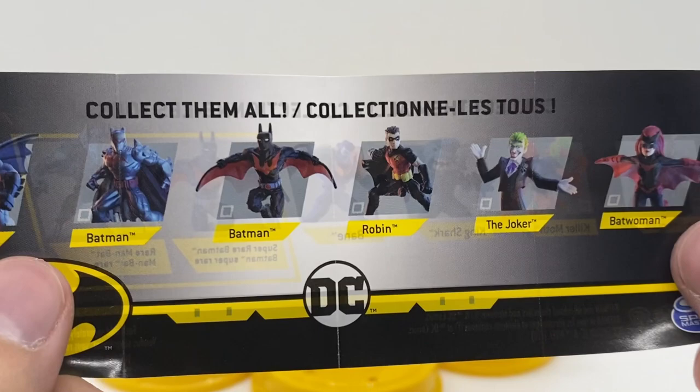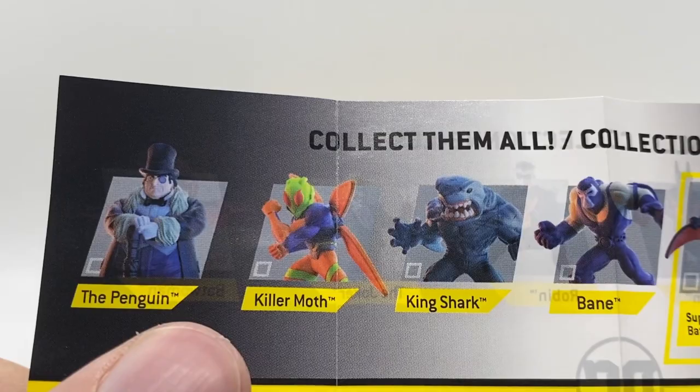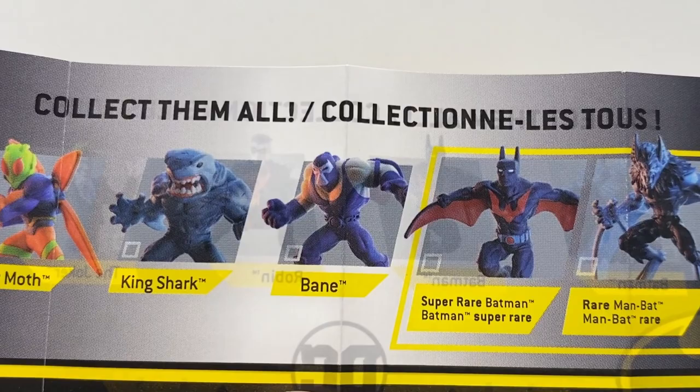On the other side, we have the Penguin looking dapper, Killer Moth and King Shark that we have here. There is a Bane who looks amazing — Bane's shaking everything. I definitely want to try and get a hold of him if at all possible. Then we have a super rare Batman Beyond, and I'm not sure just from looking at it what the difference is between the two — maybe it's a different material or a lighter color. And then the other super rare is Man Bat, who also looks absolutely horrifying. Really cool. Any of these would be welcome.